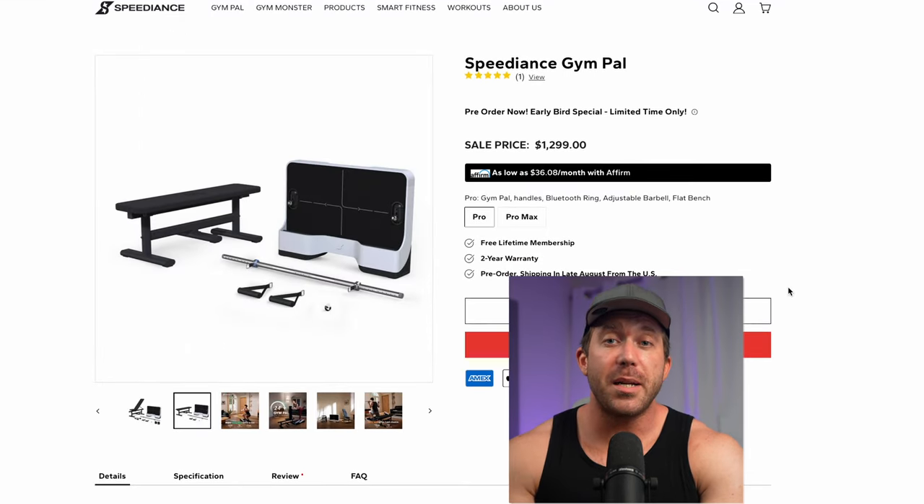As mentioned at the start, Speediance is releasing a new, smaller, more portable version called Gym Pal, which is releasing very soon. We should have a review up at Connect the Watts in mid to late August, so make sure to subscribe if you don't want to miss it. This is Colin Jenkins with Connect the Watts — appreciate you being here and I'll see you next time.